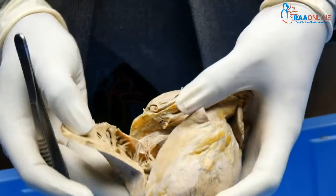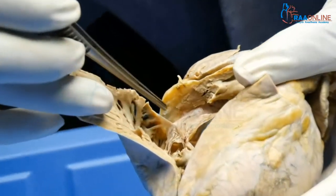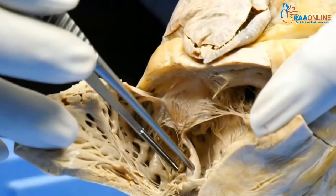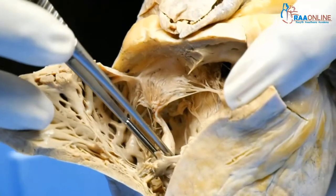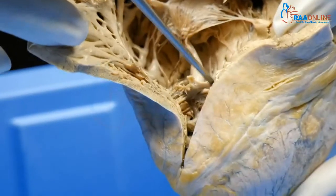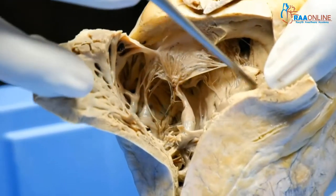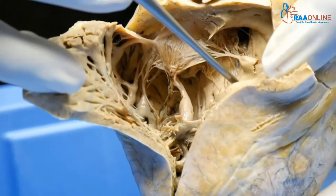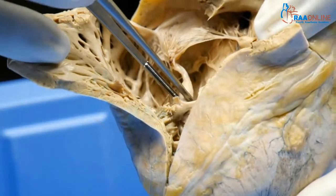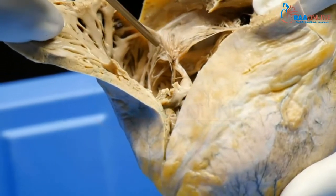That is the tricuspid valve. The anterior tricuspid leaflet is supported by the anterior papillary muscle, which comes off the moderator band — a continuation of the septomarginal trabecula. The septomarginal trabecula comes down as the moderator band and gives off the anterior papillary muscle, which supports the large tricuspid leaflet.